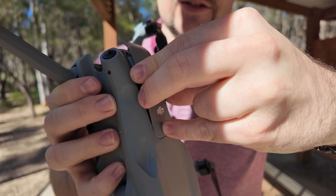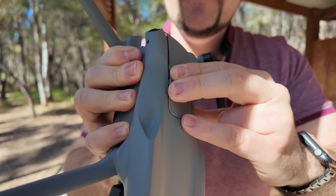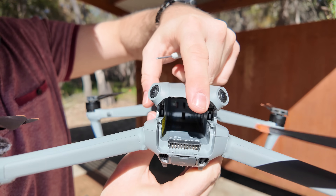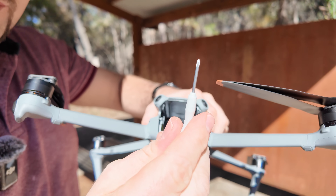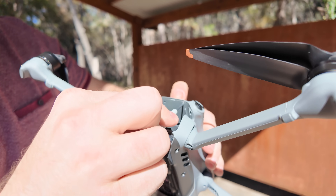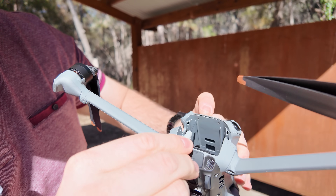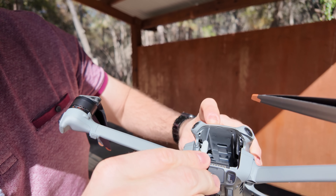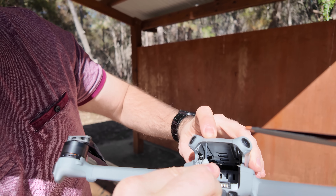All you have to do is line everything up with all the different clips and clip it into place. You can see there's a little bit of give there. This is the screwdriver that you get with the kit — you basically just tighten each side up. There's not much of a thread to it; it just screws into place with a few twists and it will let you know when it's fully locked.